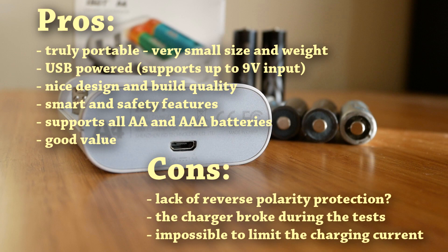After using the A4 for a few days, I must say that I liked it a lot as a travel, portable, or car charger. Because of its size and weight, you can simply put it in your bag, backpack, or pocket and won't even notice it's there. Typically for ISDT, the build quality and attention to detail are excellent. One feature I'm missing is a switch to limit the charging current when using a quick charging or high-power USB source. Also, please bear in mind that the reverse polarity protection may not work as intended on this product, so be very careful with that.